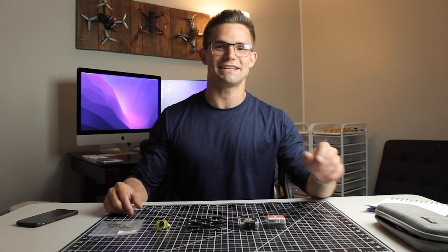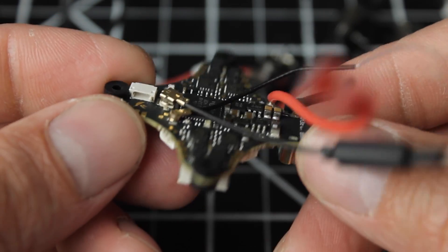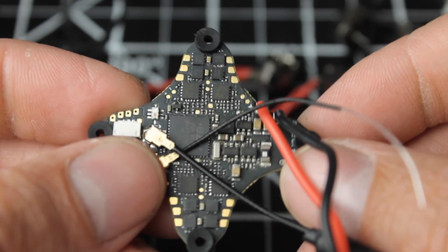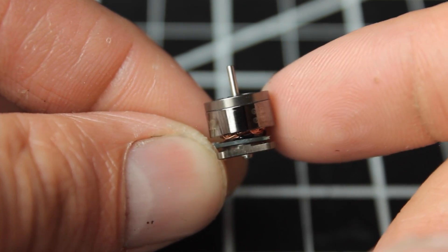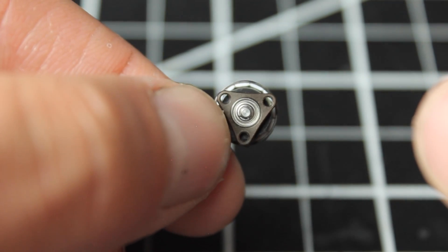Now we're going to get straight into the parts I'm using for this video. First off, we have the flight controller — this is the Hummingbird version 3, and this comes in at $49.99. Next up, we have the Flow Newbie Drone motors. I picked the 29,000 kV motors just because I like the high kV. These come in at $45.99.